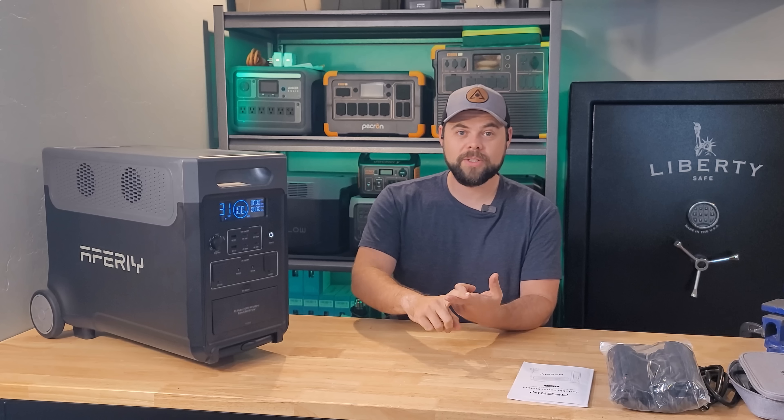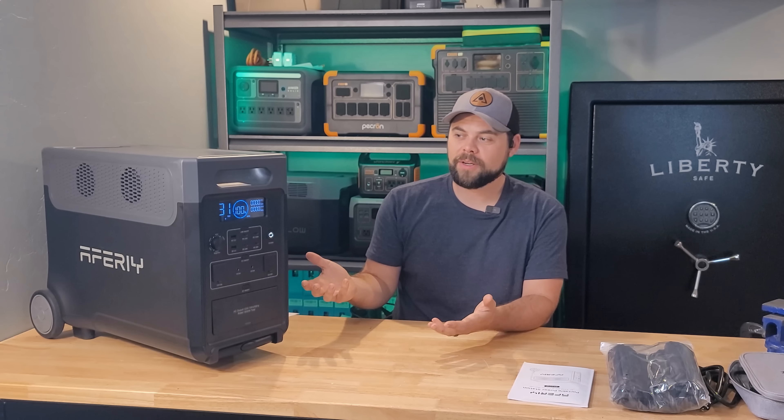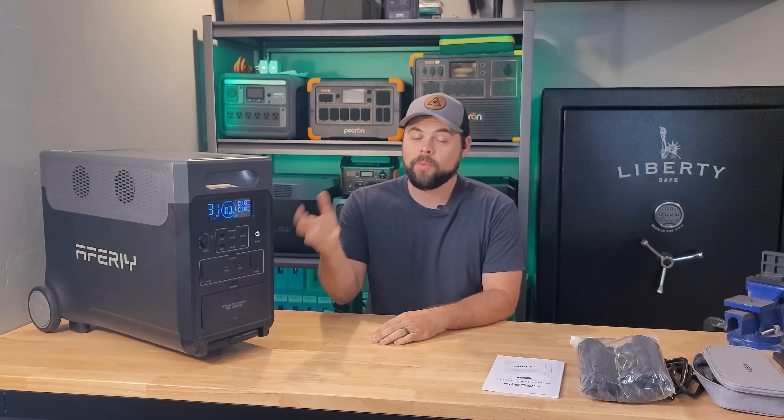I'm going to go over what it's used for, what it can do, what it can't do, how much it costs, what other units are comparable to it, and if not this, then what you should get instead. So let's go over all the specs and information, and then I'll get into the nitty-gritty details of what I got out of it.